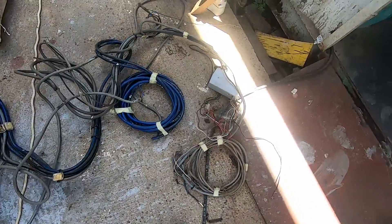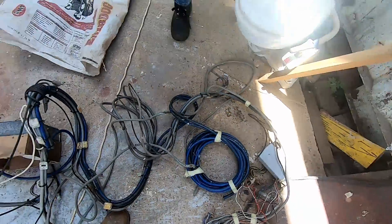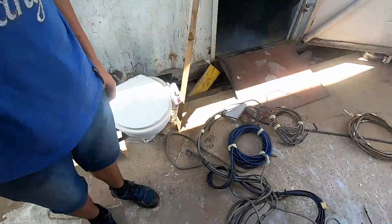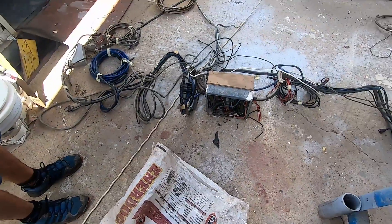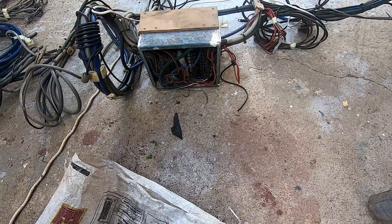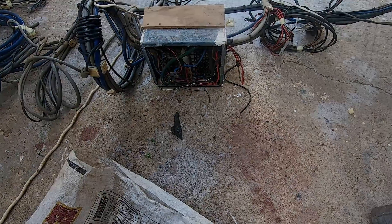That I think is the cables for the windlass in the front, and that's an old distribution panel with the fuses taken out. The fuses I've got here somewhere.